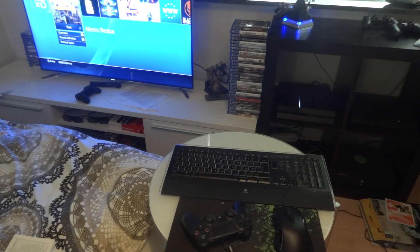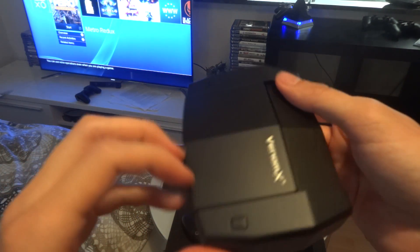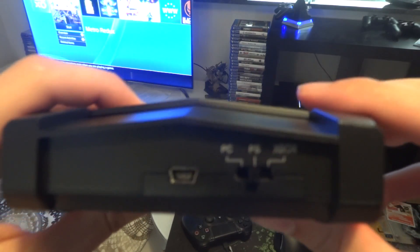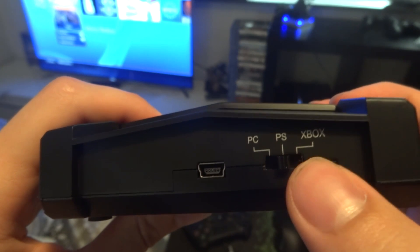So what you're going to need is this little box here — this is the Venom X. It has 3 USB ports, and here you can choose whether you want to connect it to your PC, your PS, or your Xbox.